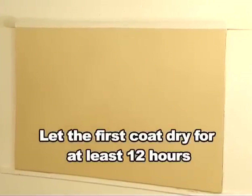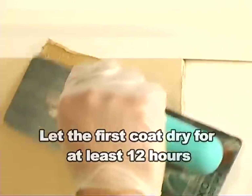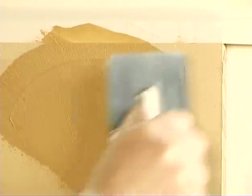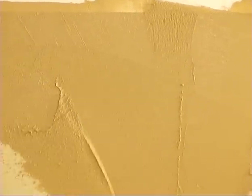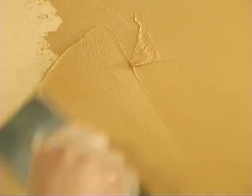Try to eliminate the lines created by the spatula as you go. Let the first coat dry for at least 12 hours. If you don't want to see any of the spatula lines from the first coat, you can lightly sand the surface to remove the veins. Take a little bit of the material on the spatula and apply it to the wall, pressing firmly as you go, spreading the plaster around, smoothing out the coat.